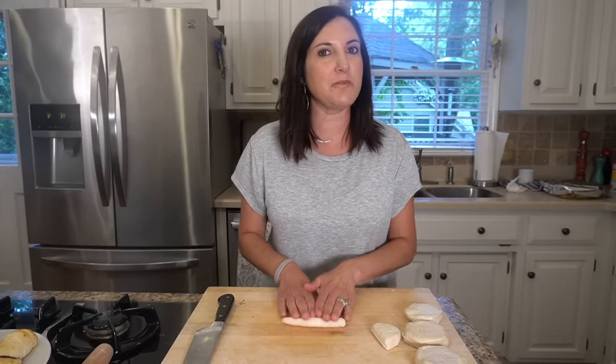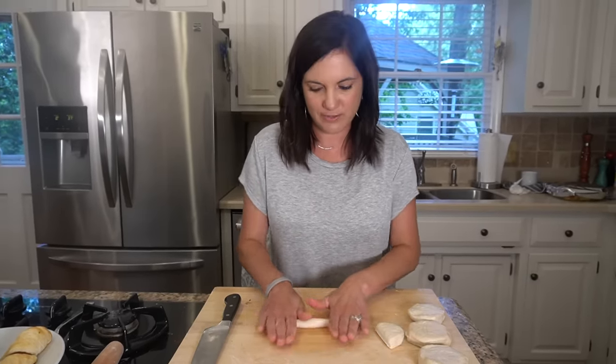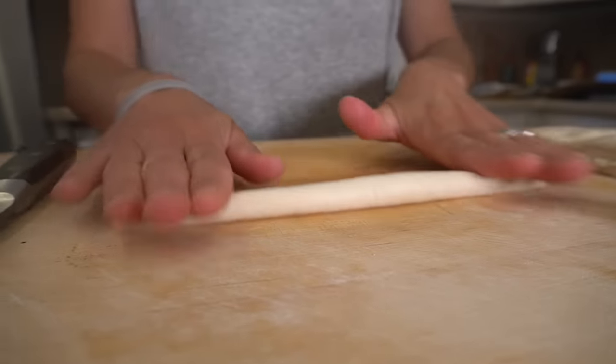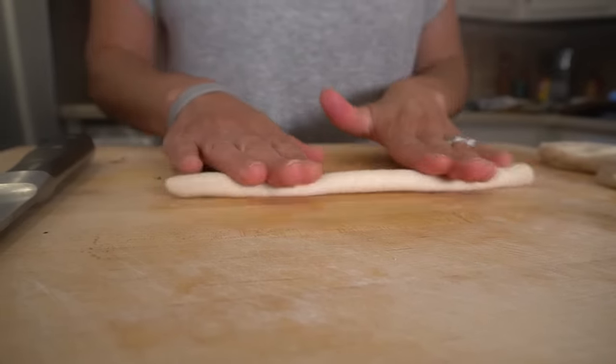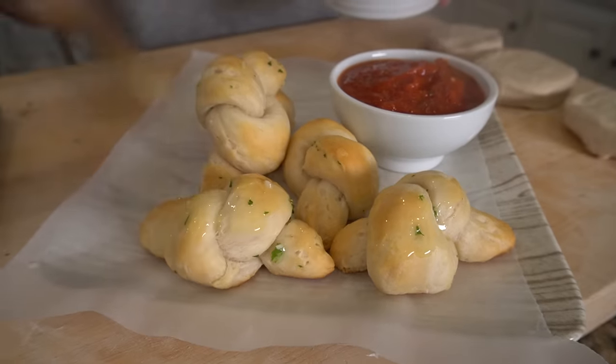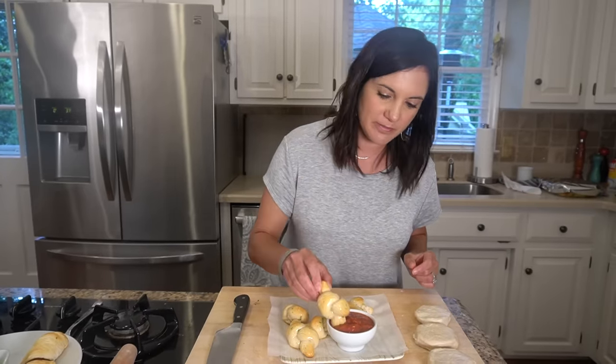This biscuit dough makes great knots, both sweet and savory. My favorite are garlic knots. All you do is cut a biscuit in half and roll it into a six-inch log, then take that dough and create a knot. While these are hot, brush them with a little garlic butter and serve them with your favorite marinara. Yum.